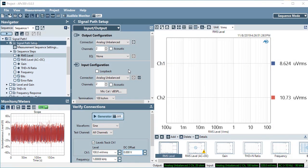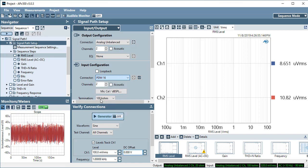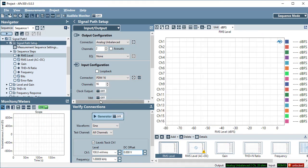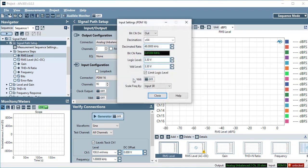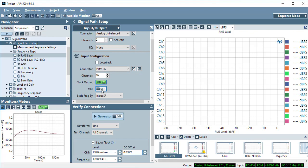Use the Input Configuration Connector pull-down to select the PDM16 module as the input. Use the Edit Connector Settings gear icon next to the Input Connector pull-down to set the bit clock direction, decimation ratio, logic level, and VDD.